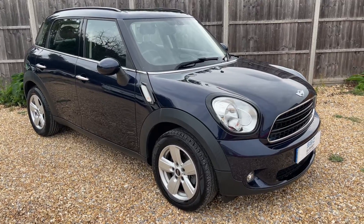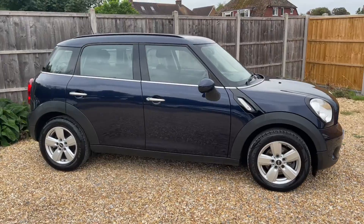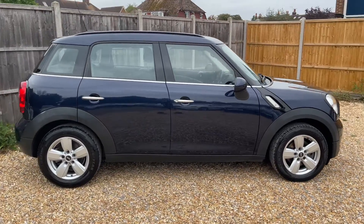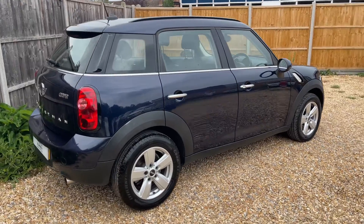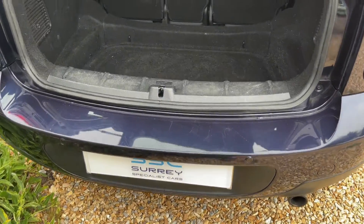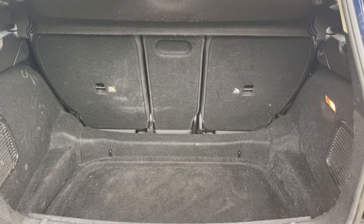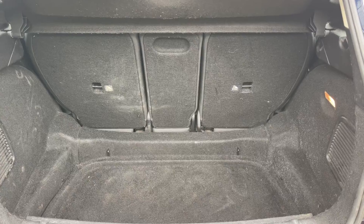Here we have the Mini Countryman, i16 plate. Starting off outside, it's a five-door car with alloy wheels. Let's start inside the boot and work our way around from there. At the back of the car we have reversing sensors, plenty of boot space, along with three individually folding rear seats should you wish to increase this space even further.